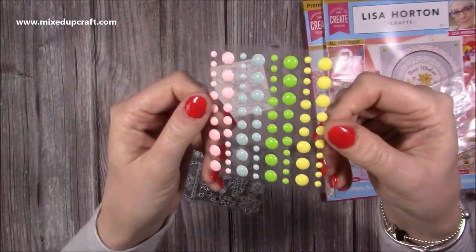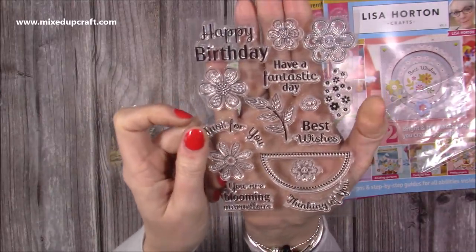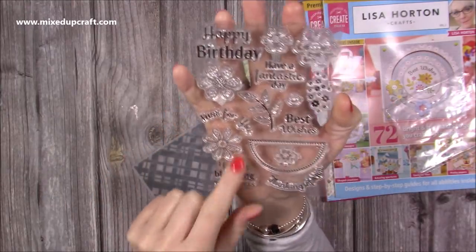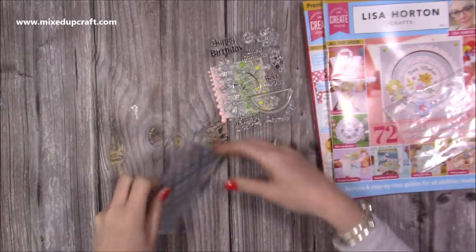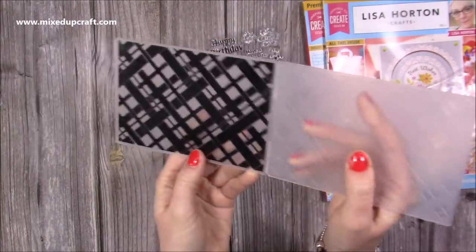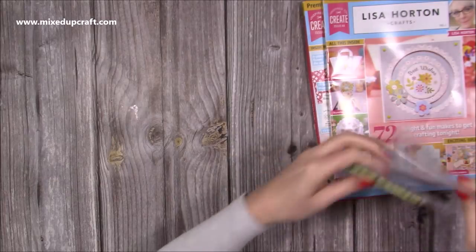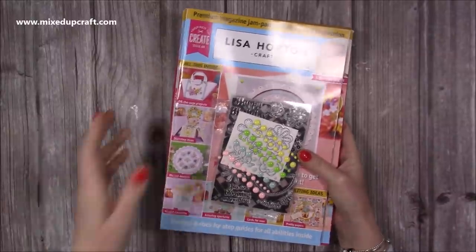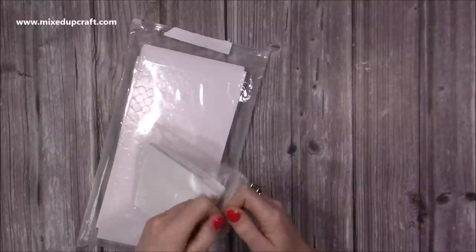You also get lovely enamel dots in beautiful colours, a stamp set where the flowers will cut with the die but you can also stamp them and fussy cut them for lovely details. I used pretty much everything on that stamp set across the cards I had to make. Then there's an embossing folder — a lovely background that looks like a wicker basket — which is going to work brilliantly for some of the Easter-themed projects I've got in mind for this year's series. I'll link it below; sometimes they have good offers on magazines.